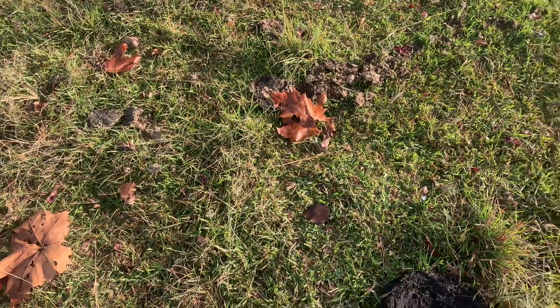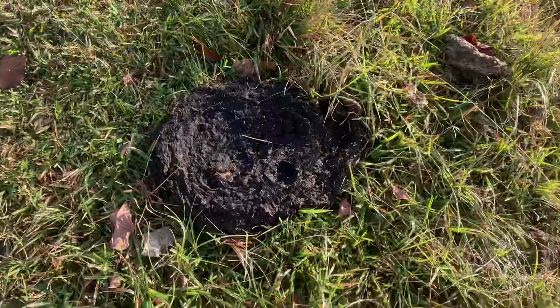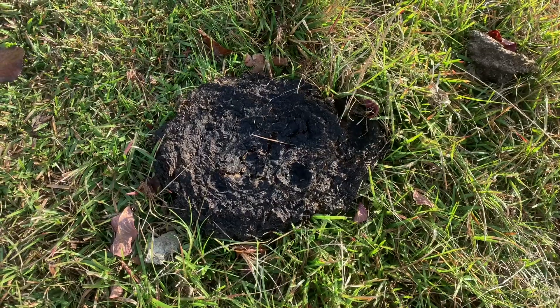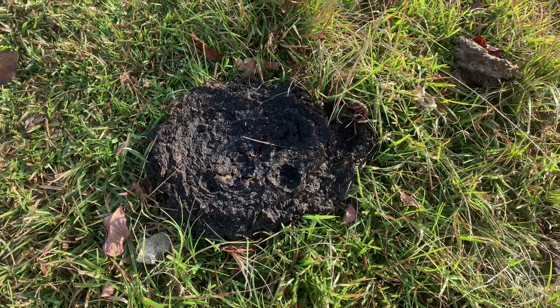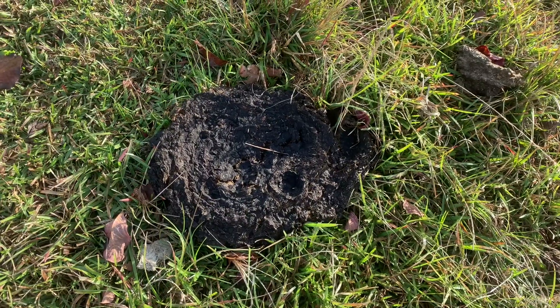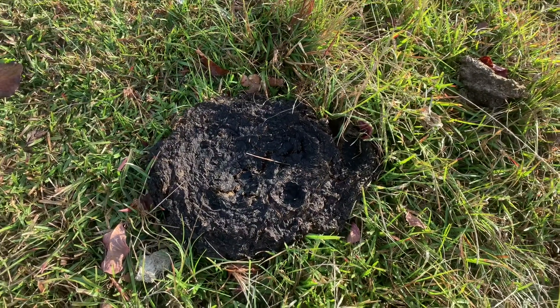Y'all look here, look what Mason got fixed up for y'all right here. Check this out — right here, there it is. Plant-based, all-natural, non-GMO, lactose-free, sun-baked vegan cheesecake.